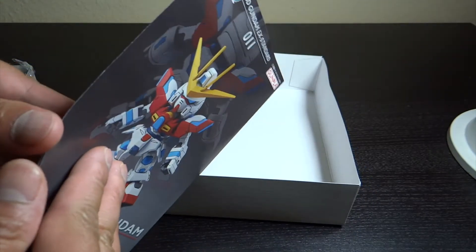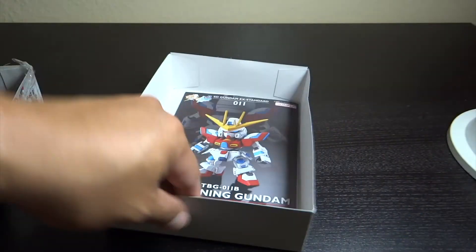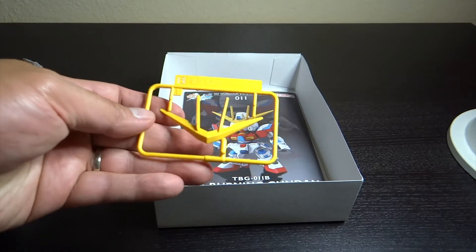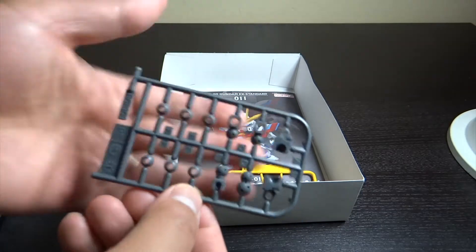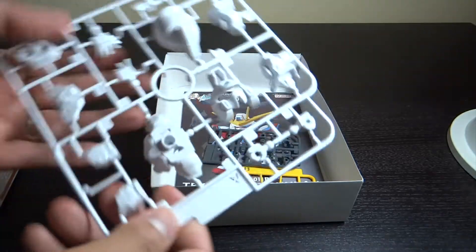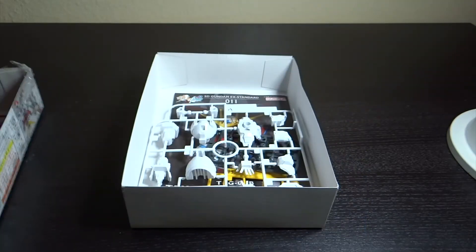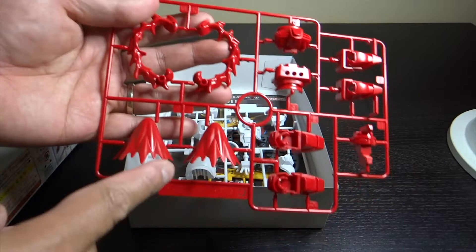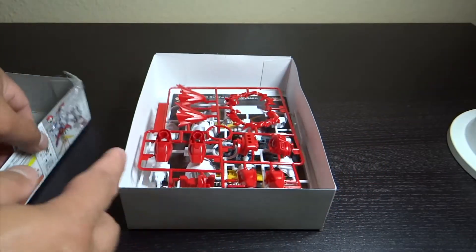We have four different kinds of runners: we've got the B runner which is the V-fin, the poly caps, the white runner, white runner A, and the red runner — which together with it is the effects, or the burning effects. So it's going to be a short build.